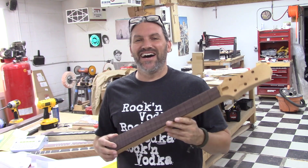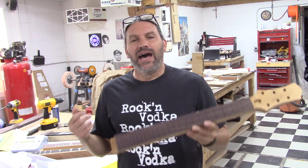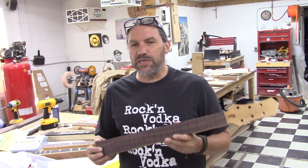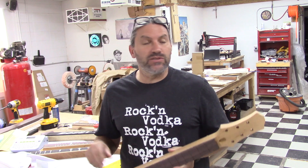Hey everybody, this is Matt. Before this video kicks off, before we get started, I want to apologize because I hate doing multi-part videos and this video was never intended to be a multi-part video.